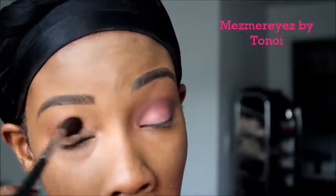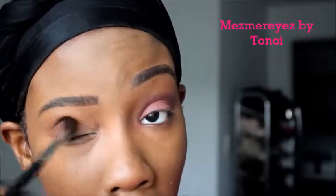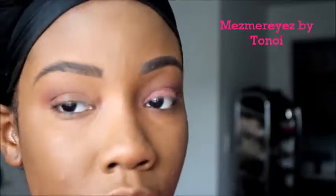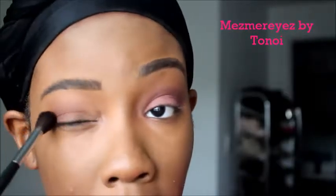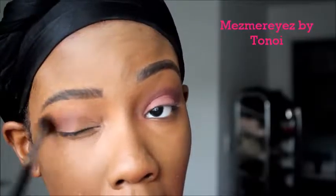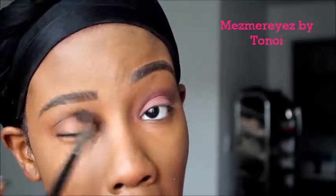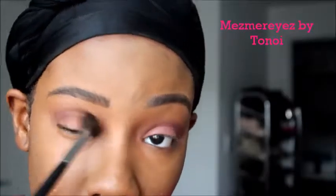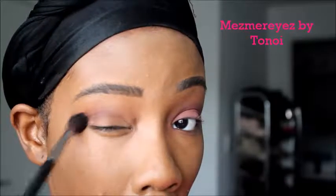I'm using windshield wiper motions, just back and forth basically on top of my eyeball. Then I'm going in to get more product — once again, this is Cherry Cola. I'm going back and forth, but focusing the color on the outer edge. Just keep blending.